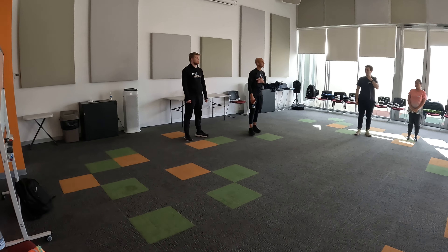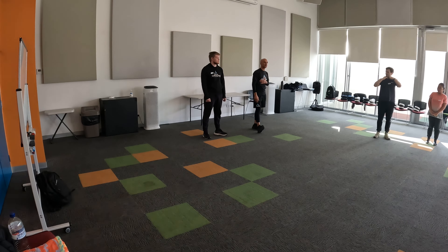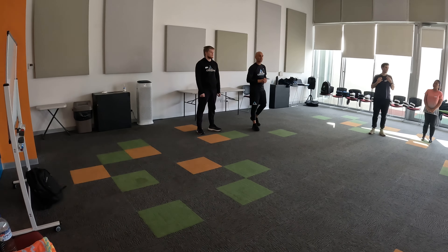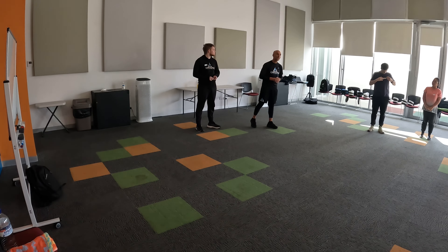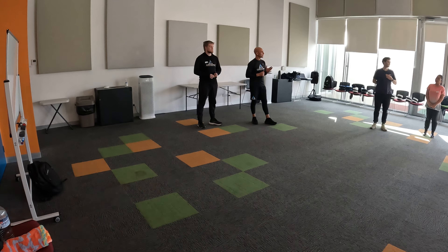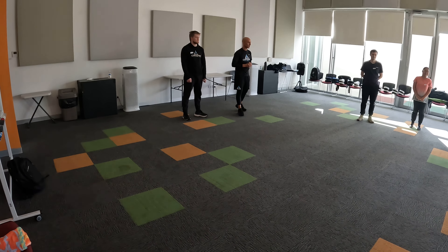And this is Brayden — we're going to be your self-defense instructors for the next eight weeks. First of all, congratulations for coming out. I know it sometimes takes a lot of courage and a bit of effort to come out and try something different, so well done. And some of you did the course with me last term and you've come back for some more punishment, so that's good to see as well.